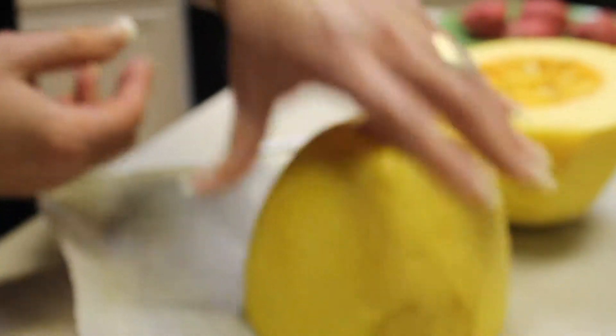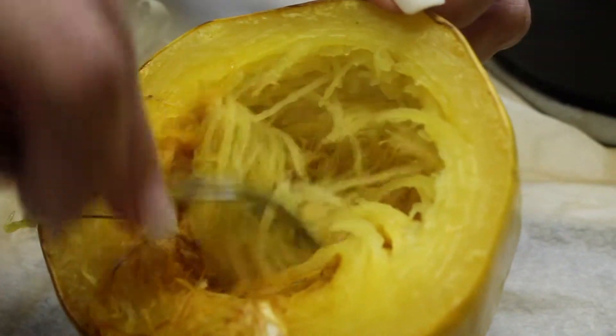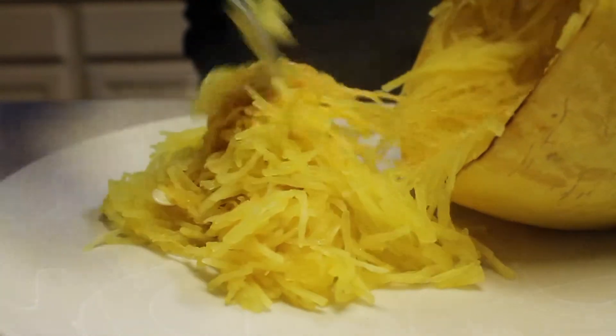Once you cut it in half, make sure you de-seed it. After you de-seed it, place it back on the cookie sheet with the parchment paper upside down, placing it in the oven at 375 degrees for 35 to 40 minutes. And of course, watch the texture.